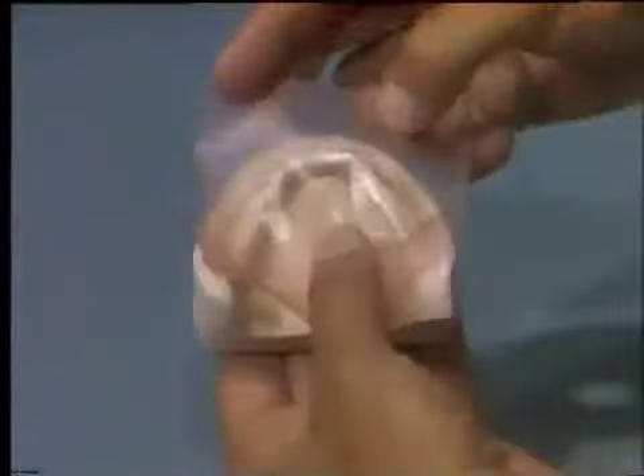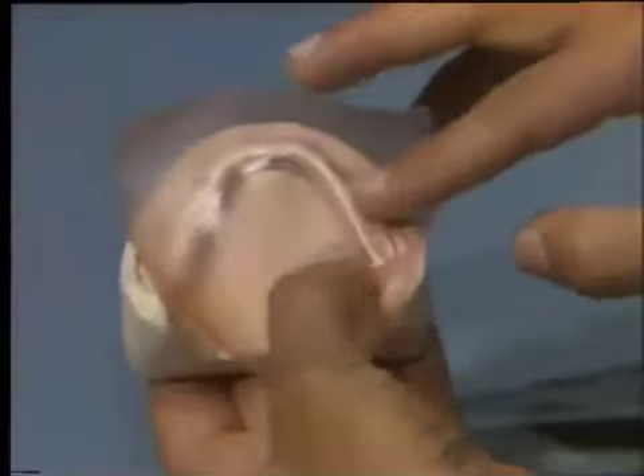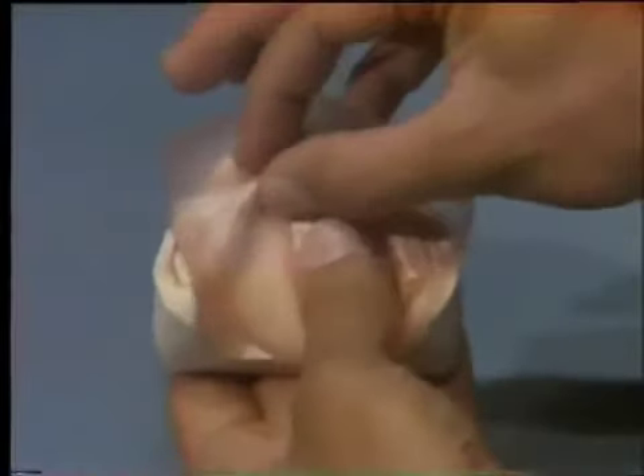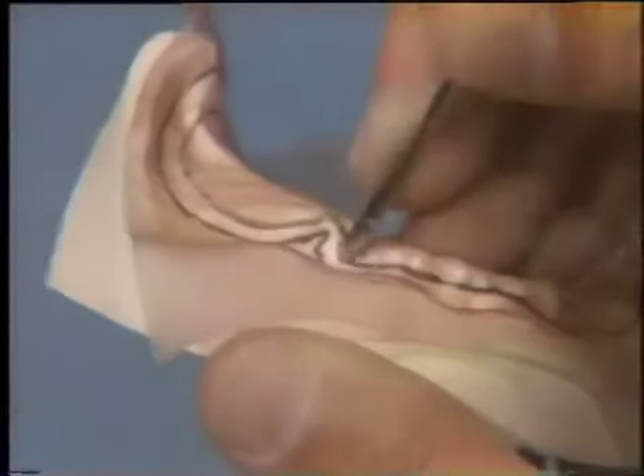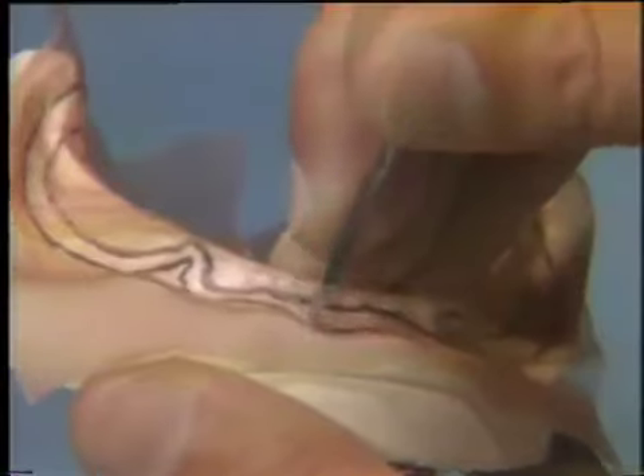Warm one thickness of 28-gauge pink wax and adapt it over the denture base supporting area of the diagnostic cast. The model must be dry for easy adaptation. Minor wrinkles in the wax often cannot be avoided and are considered acceptable.